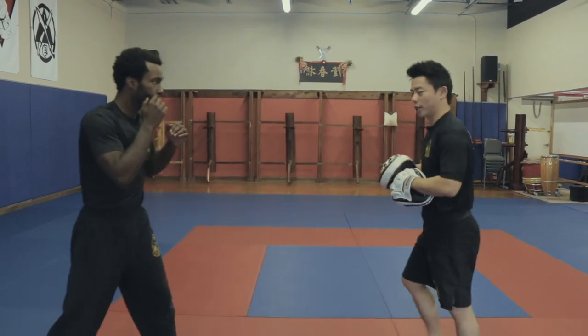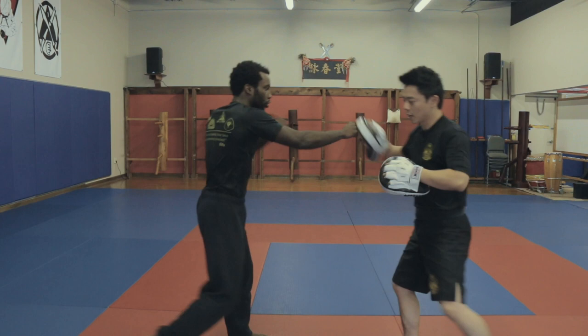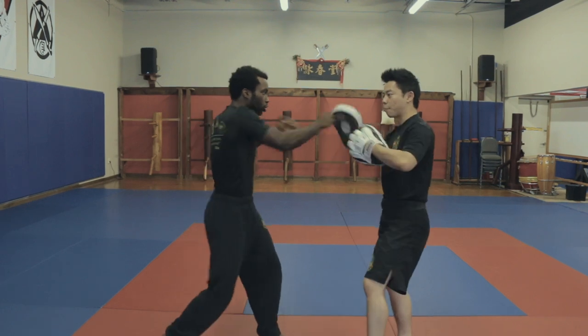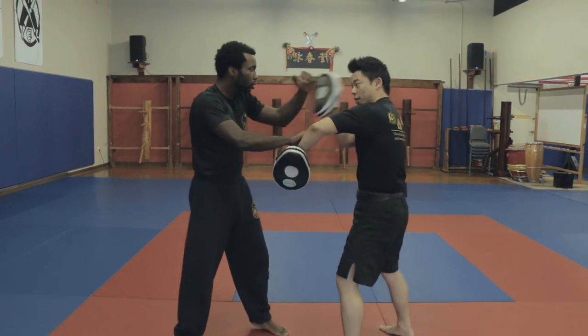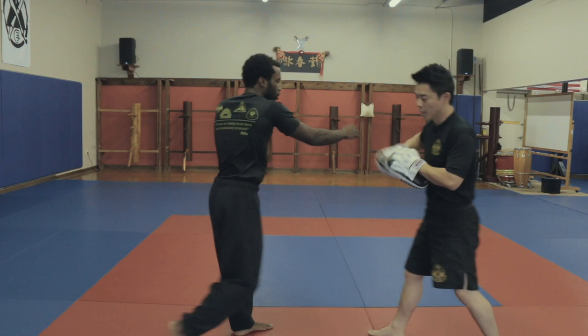Let's change the angle one more time. Number one: low punch, backhand, three shots, and a kick. Number two: he traps, but I push his hand through, he follows through with the backhand, and cross or cross, now attack. And the last one: he goes low, I raise the lead hand, he traps, I push, he backhands again, cross or cross, and now attack.